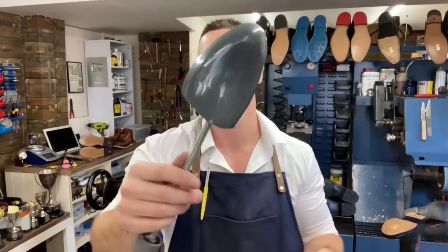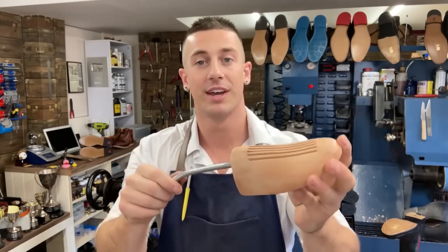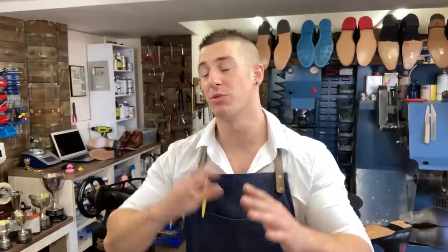You can get plastic shoe trees, which are cheaper, but you're best off getting a good quality wooden shoe tree — typically made of cedar. The reason for this is that cedar wood is absorbent. When you put it in the shoe, it absorbs all the moisture that comes from your feet. You want that moisture on the shoe tree and not inside your shoe, because moisture over time can hurt your shoes — it can cause the linings to crumble and the footbed to swell up and crumble as well.